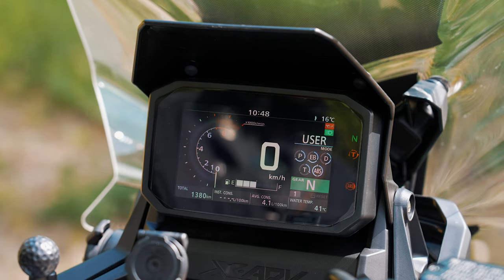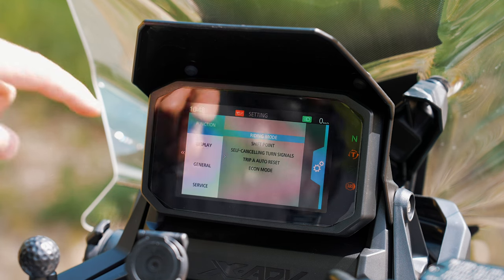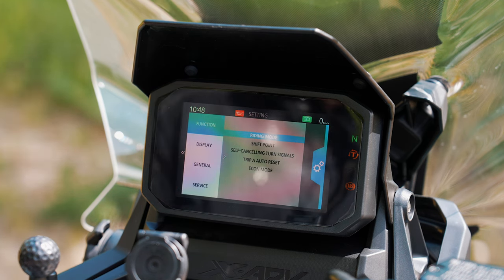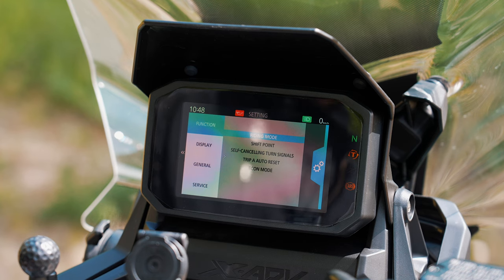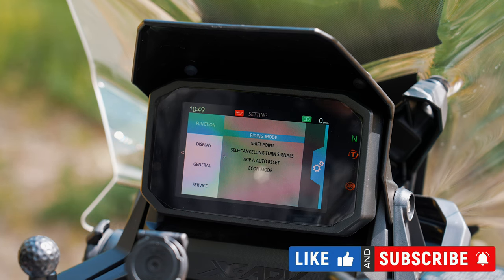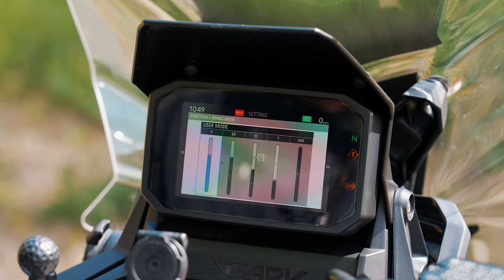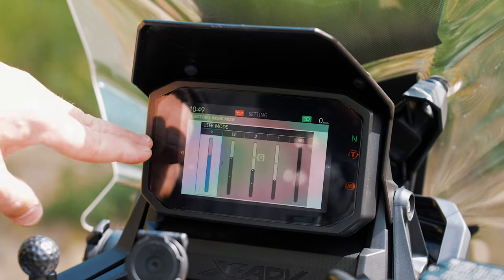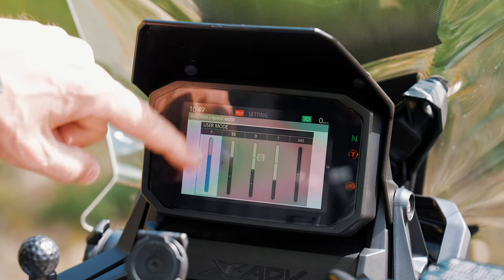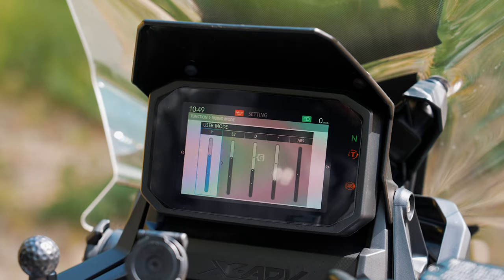If you push the control switch to the right for a few seconds you get into the configuration menu. First you see all the functions like riding mode, shift points, self-cancelling turn signals, Trip A auto reset, and Econ mode. Here you can configure your own user driving mode — first is power, then engine braking, drive, traction control, and ABS — so you can configure your own personal riding mode.